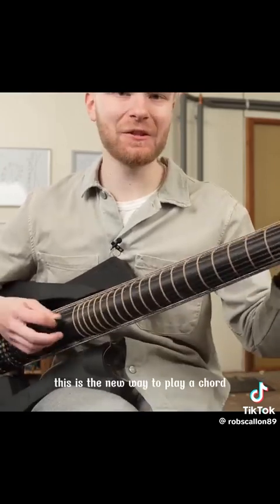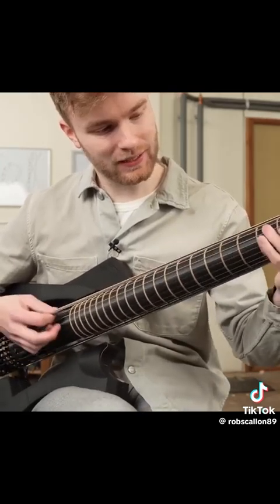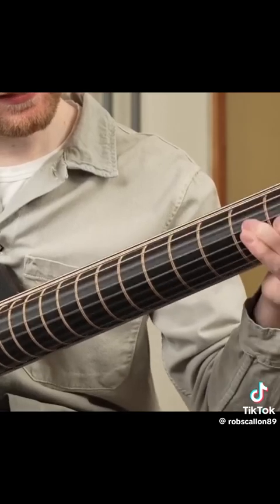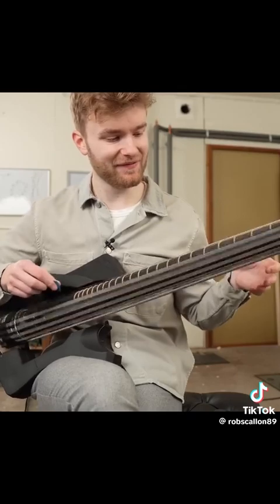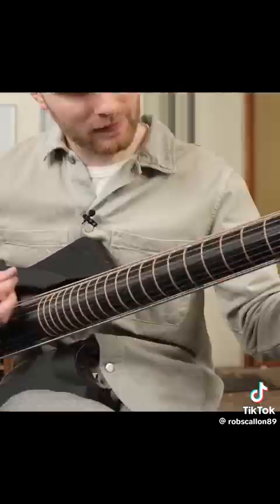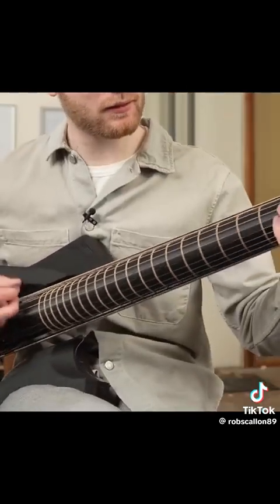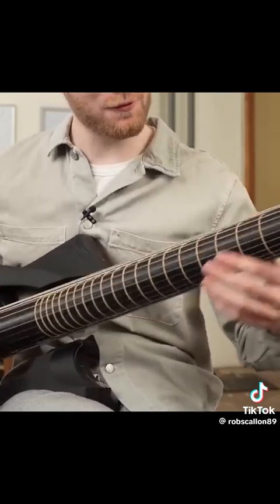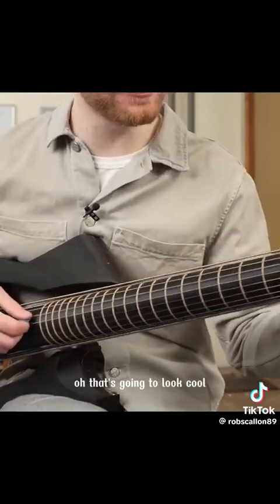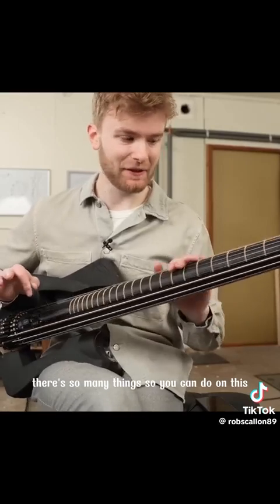This is the new way to play a chord. Let's play something that would be impossible to play on a regular guitar — probably that. That's going to look cool. There are so many things you can do on this.